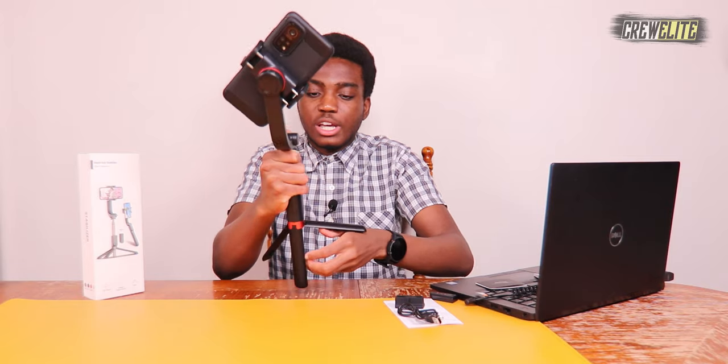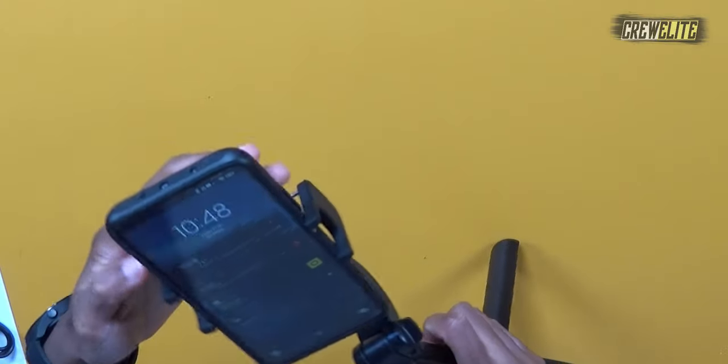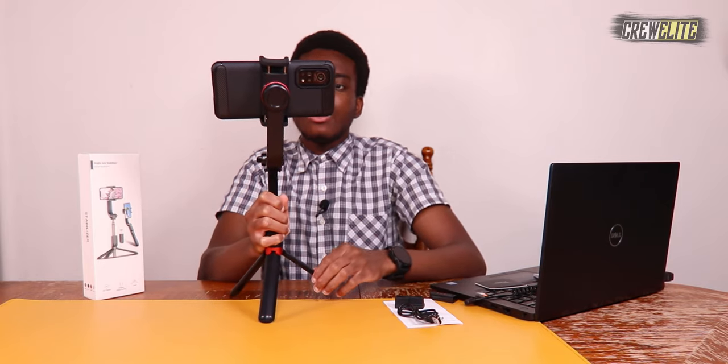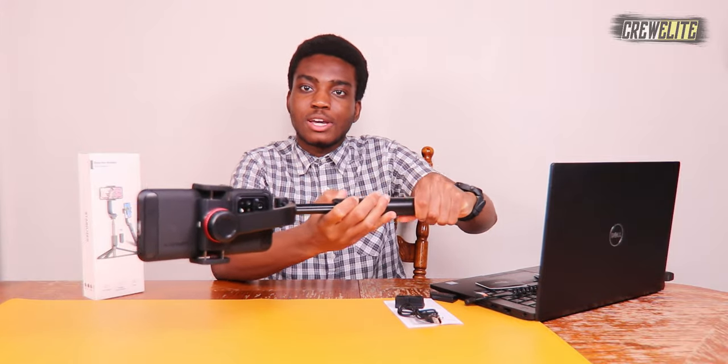Now let's attach the phone onto the selfie stick — you just slide it in like this. Right now without gimbal mode it's not really stabilized, but let's turn on the gimbal. All you need to do is press and hold the button on the side — hold on that button and now the gimbal is on. The phone is now very stabilized. You can see it's a lot more stabilized, not really moving around, and I can do all sorts of different tricks and transitions, filming in all sorts of different directions.